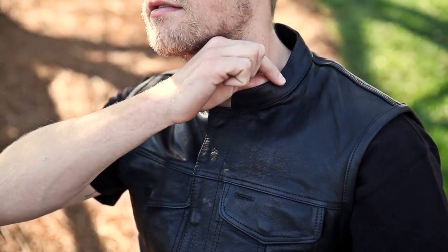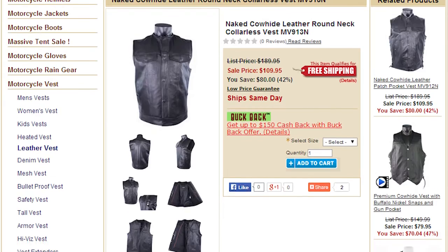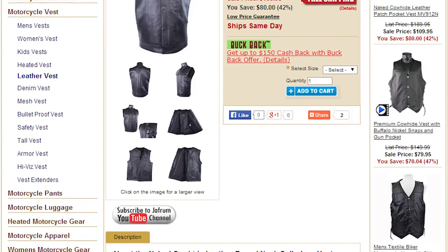Let's take a look at some of the features. The collar is mandarin type, and the main closure features a leather flap with hidden snaps for a clean look. Now if you like the look of this vest but would like the added benefit of an additional zippered closure, check out the MV913N vest.